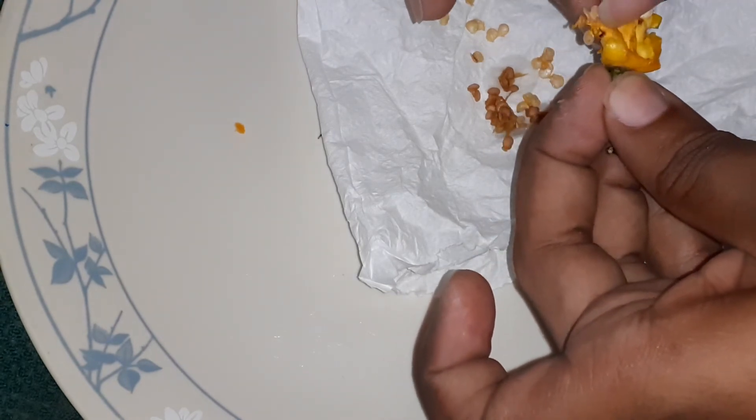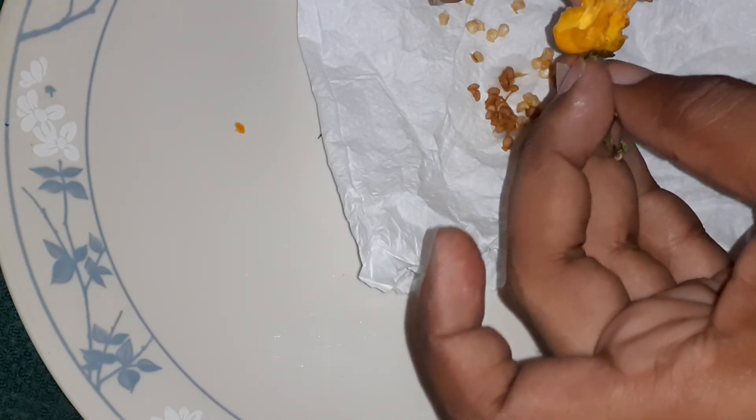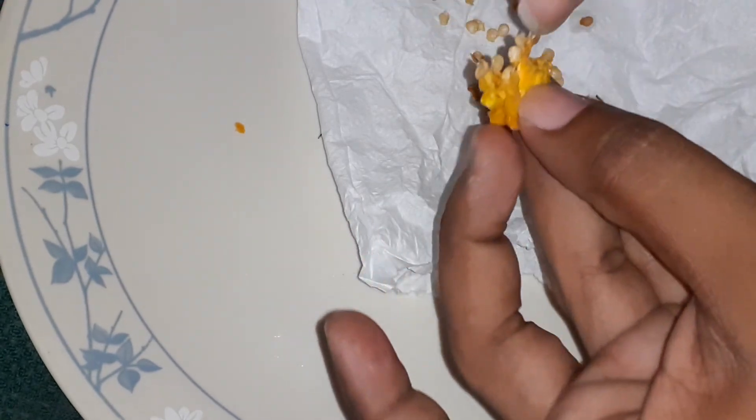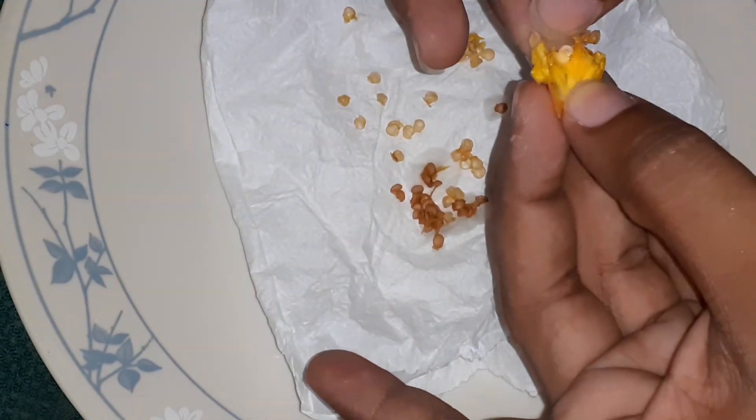This is much easier than the knife because these ones are kind of dry. And there you have it — still have some on this, but that's it.